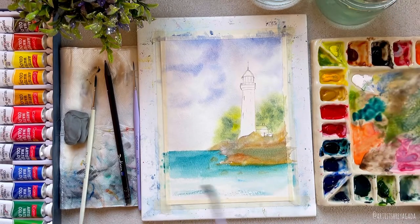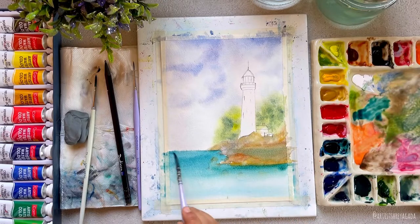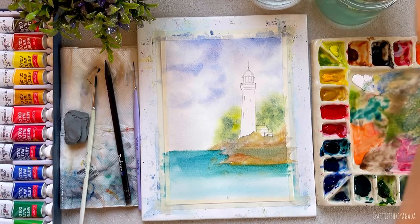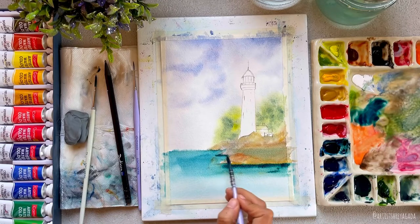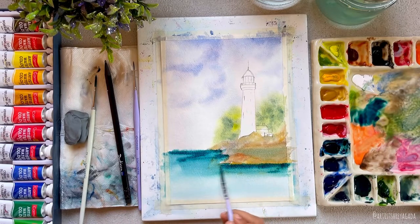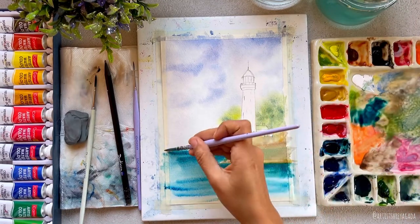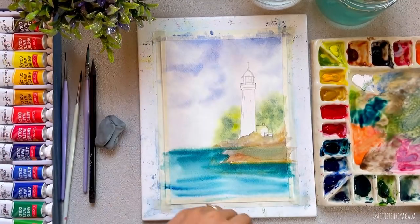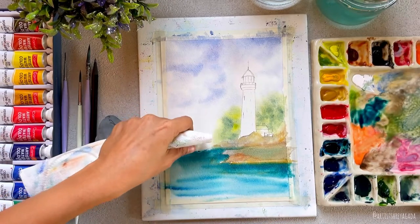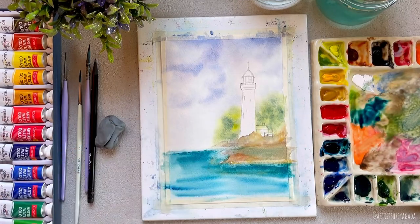To paint the water I'm using a mix of viridian green and Prussian blue. Once I've applied the first layer of the blue-green mix, I will reapply the same color with a thicker consistency to create a shadow of the rock on the water. I noticed the color was flowing toward the sky around the edges, so I just grabbed my tissue and lightly dabbed around the edges to lift off the paint.